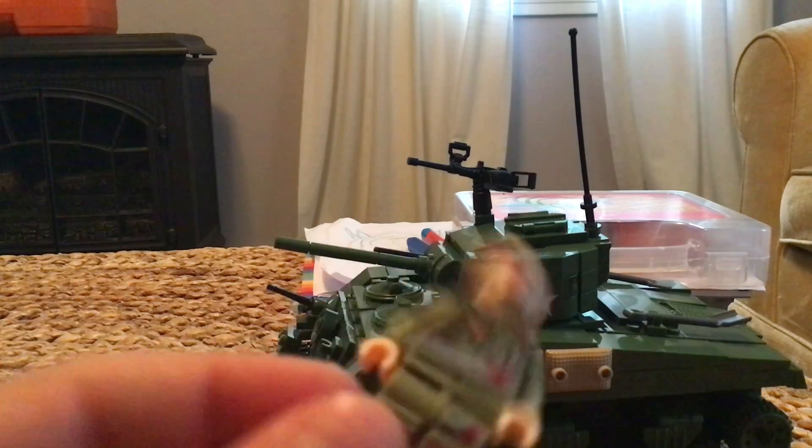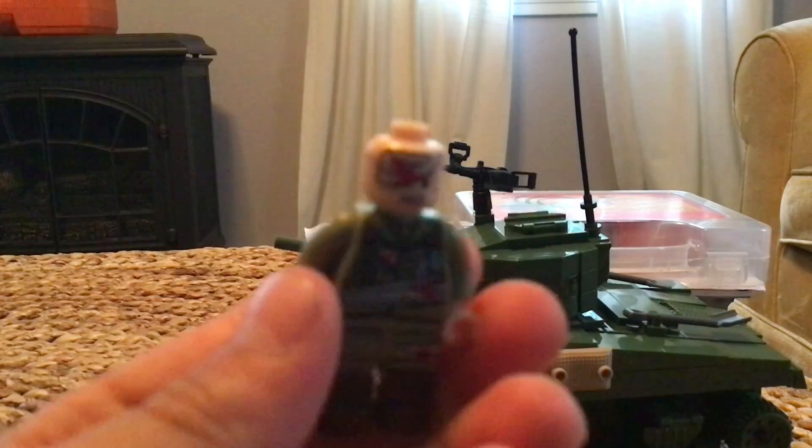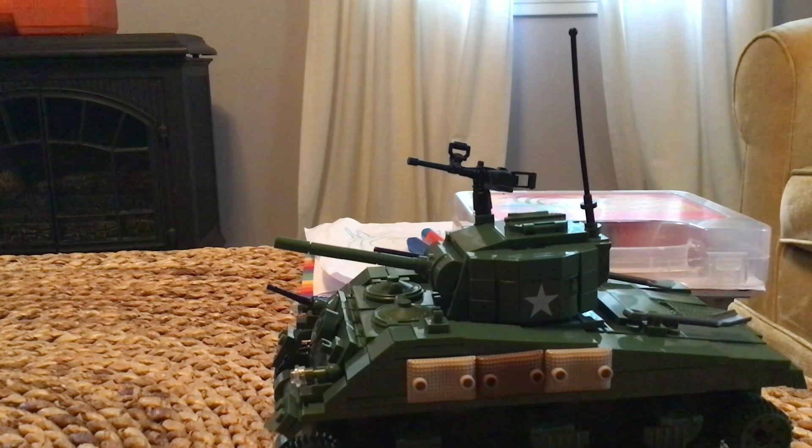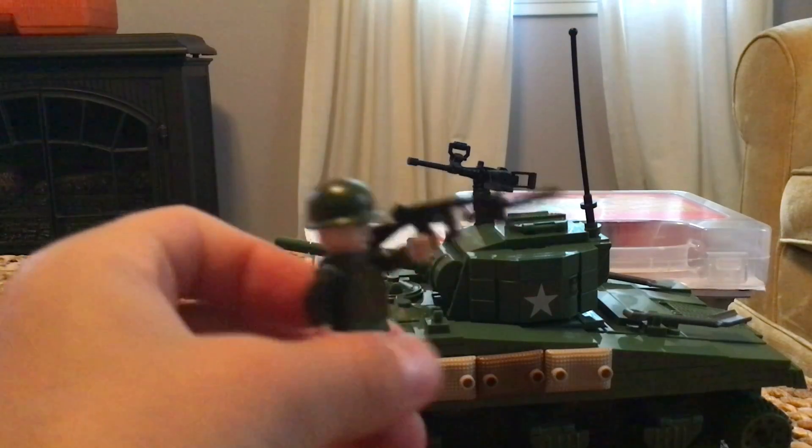First up is the injured soldier, which I think is really cool and good for stop motions — like when you want to show someone being shot and then the medic coming and helping him. I think it's a really good mini figure for that.